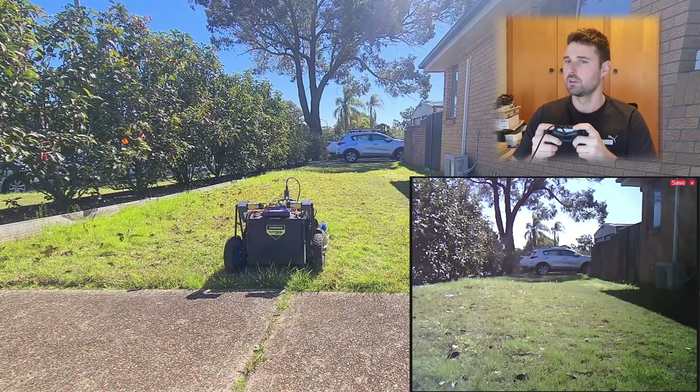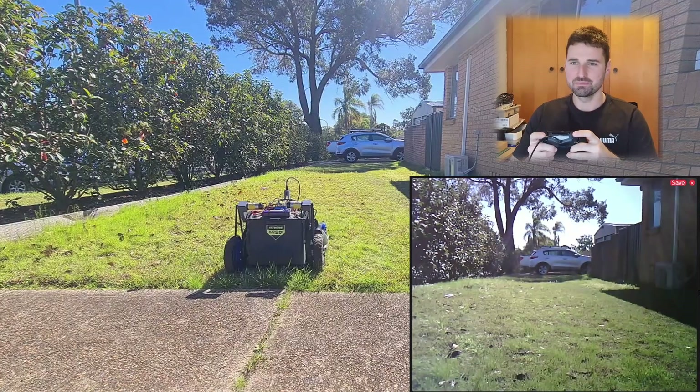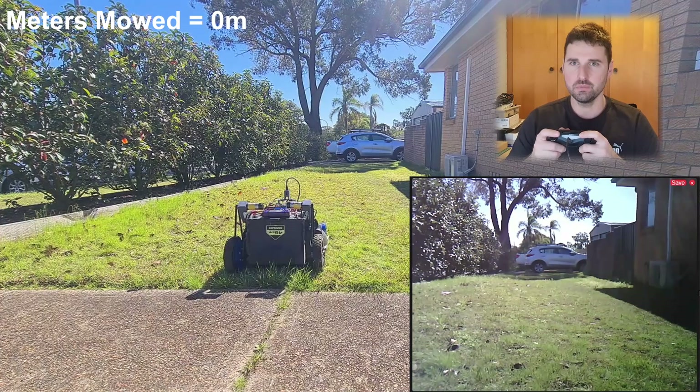It's now time for Level 1. Start game. Here we go, let's do this. Actually, we're missing something — to make it feel more like a video game, we need video game music. Perfect, that's more like it. And we're off.